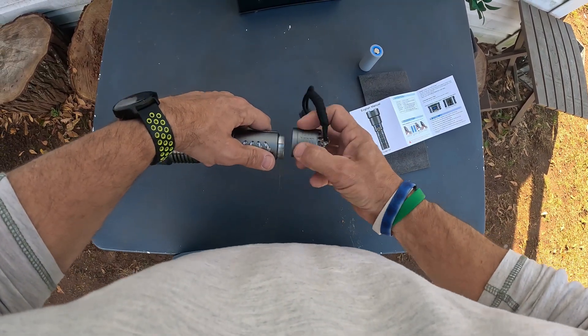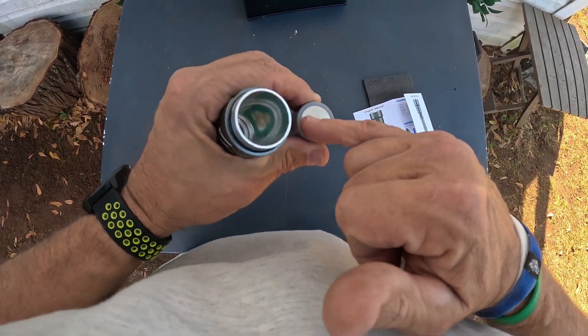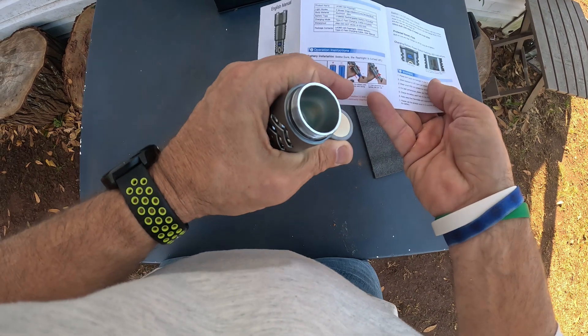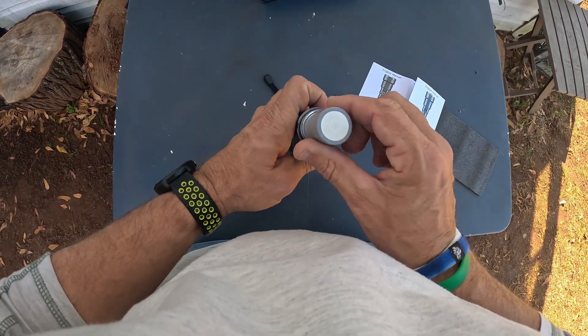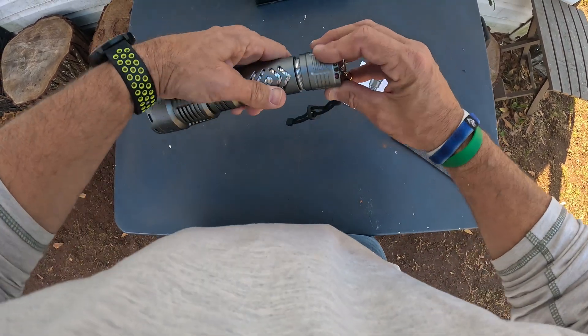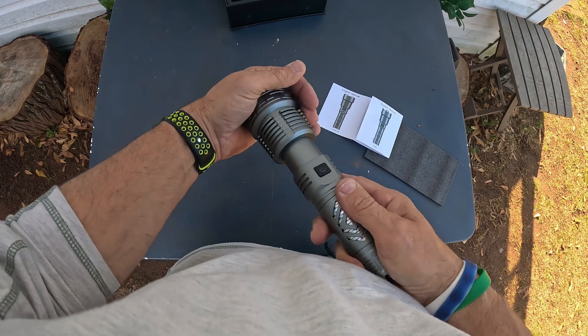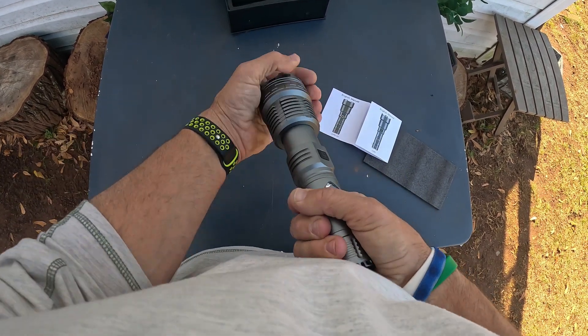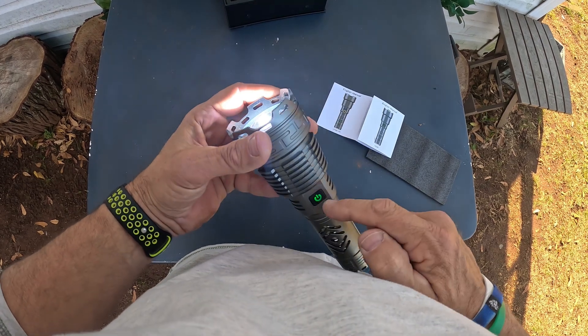To open it, you unscrew the back like this. There is a seal right there. There are two sides to this battery — that's the negative and that's the positive. The positive actually goes in first, then you screw it back down. To adjust the zoom you pull it out like that — it's got some pull to it.